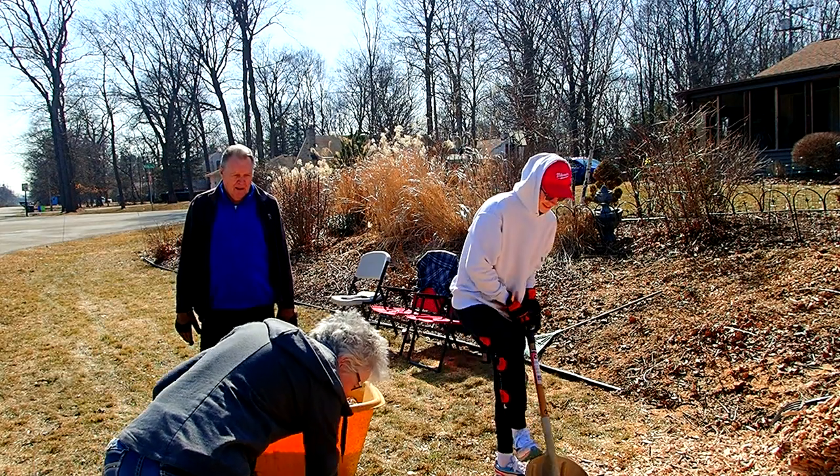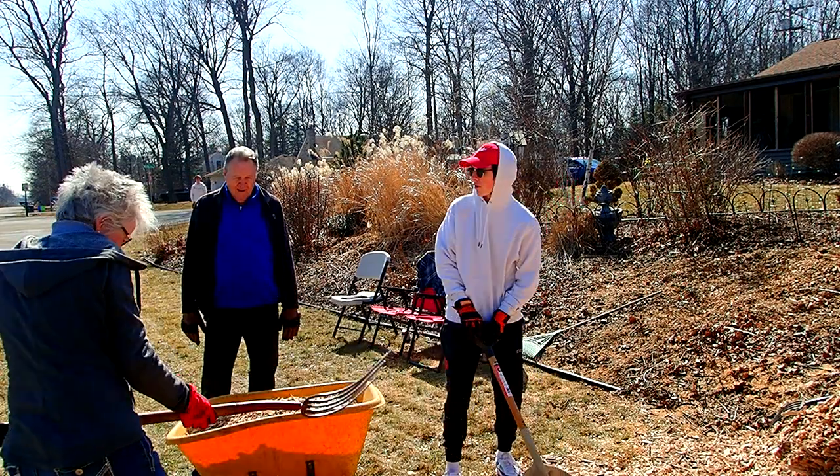This is the last wheelbarrow we have. You guys should have told me — I kind of brought over mine.